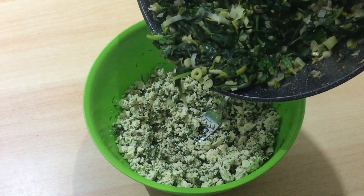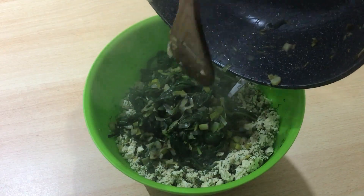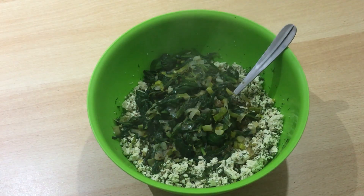Add this mixture to the tofu mix and stir it well.